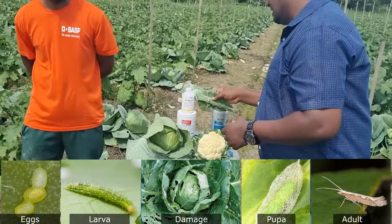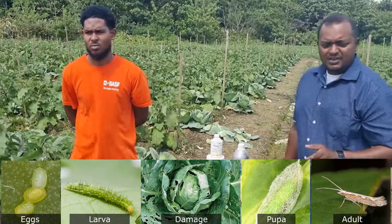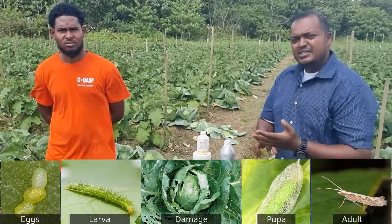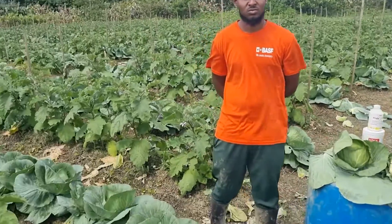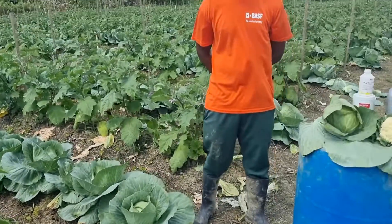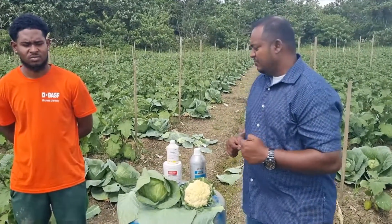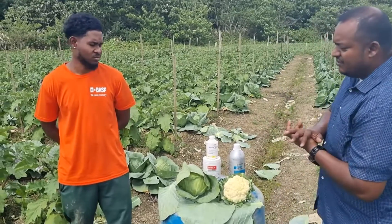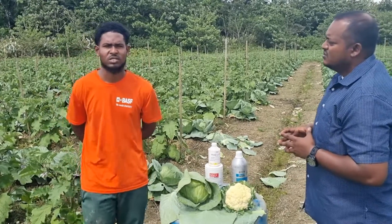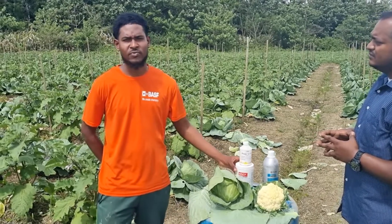You want to stop the larvae at that stage. This field has cabbage, cauliflower, and melon all together, and with this variety of crops the insect pressure would be a bit high. You want to make sure you're spraying properly. So Mr. Simeon, can you tell the viewers what you were using, how often you were spraying, and how you were doing this to maintain the crop over four weeks?